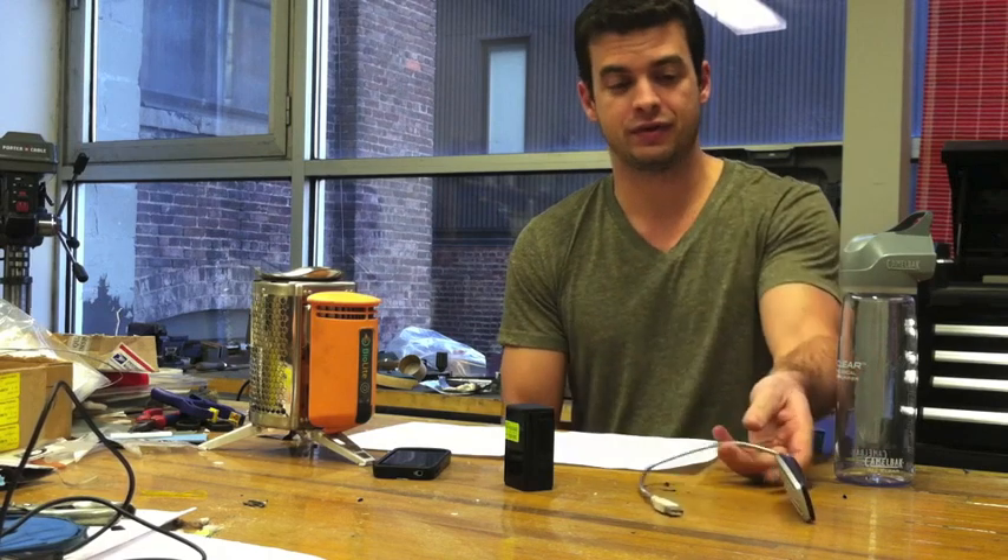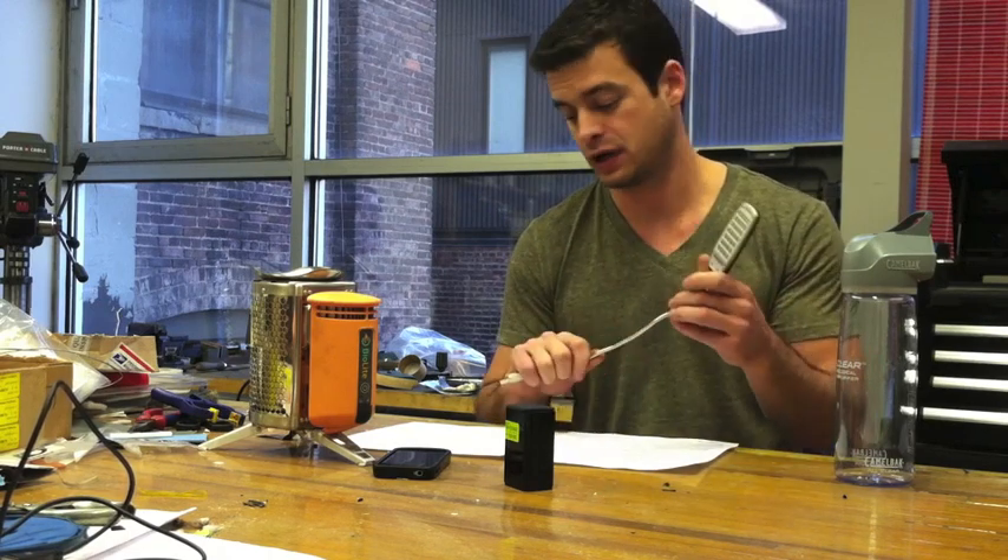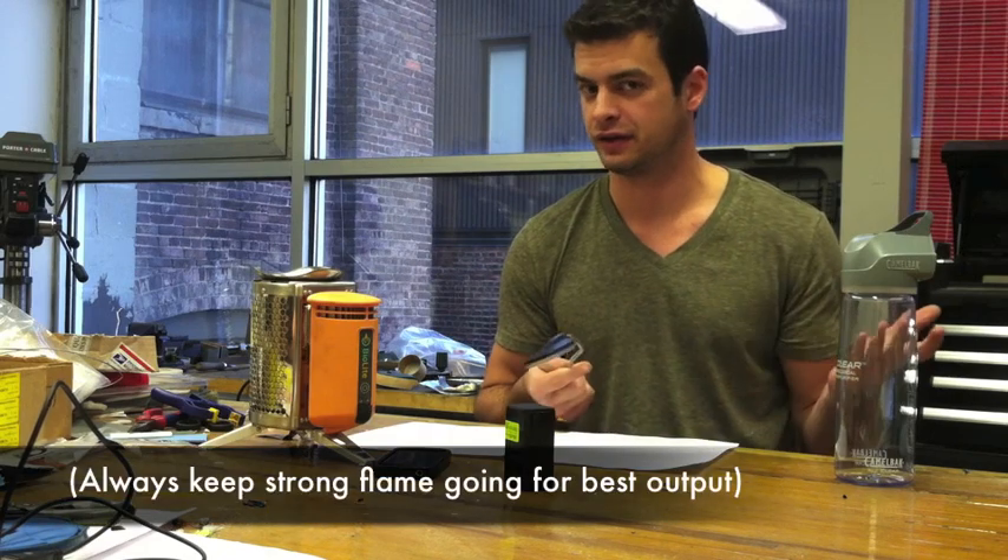What this means is that if you're charging a device that consumes 2 watts or less — an example of that is this LED USB powered light — it will charge continuously. So if you've got this plugged into the stove, it'll stay lit the whole time.